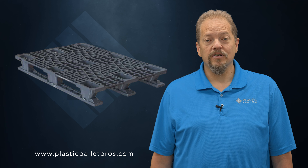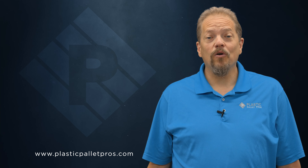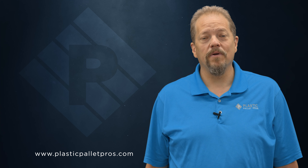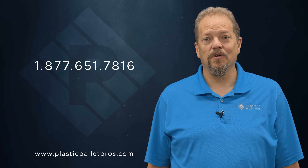The RRM 8050 is a versatile, affordable, and efficient pallet that may help your company as well. At Plastic Pallet Pros, our mission is to harness our extensive experience and expertise to help your company find the right solution. Give us a call, chat, or email at PlasticPalletPros.com. We really look forward to hearing from you soon.